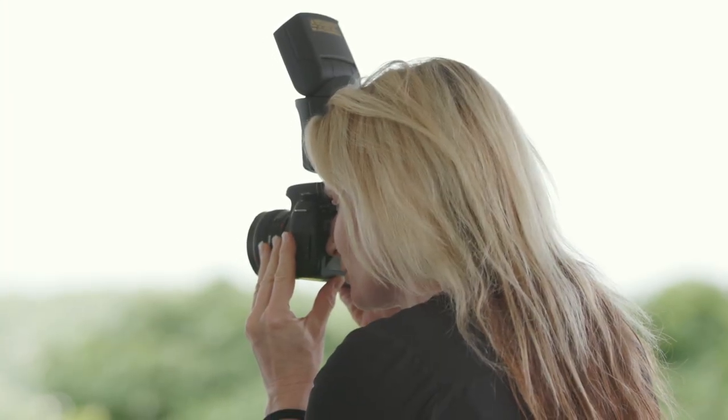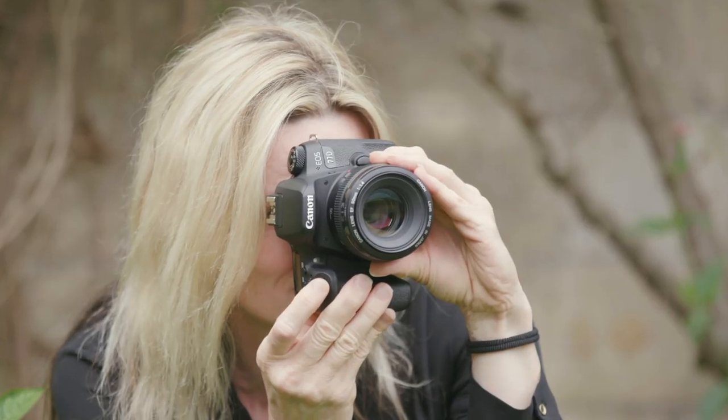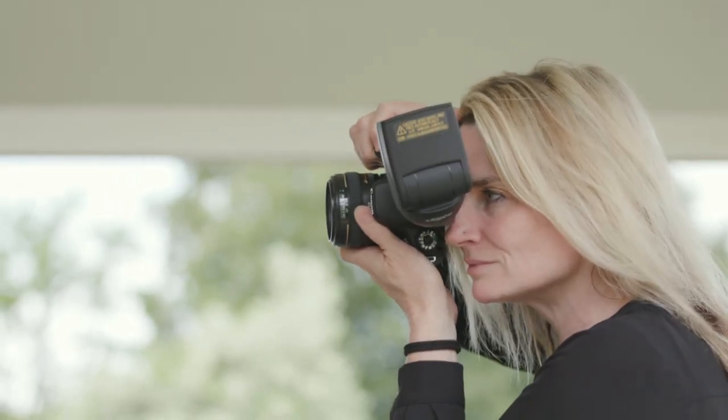In very bright conditions, you may need to activate the high-speed sync option to avoid exposure errors. So, whether you're making the most of the natural light or using flash, with a few simple techniques, anyone can take fantastic outdoor portraits.